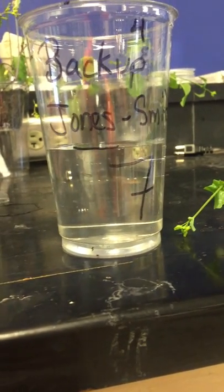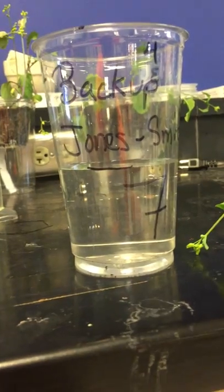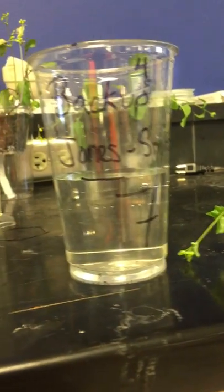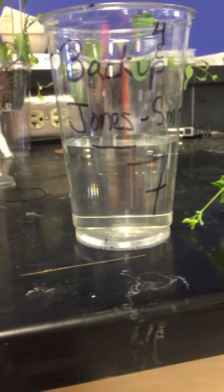Looks like right about there. So I have some leftover water — not much, looks like about a milliliter. So I'm going to go with 149 milliliters: 50 in the first one, 50 in the second one, 49 in the third one. And so that's what I'm going to report on my data — 149 milliliters.